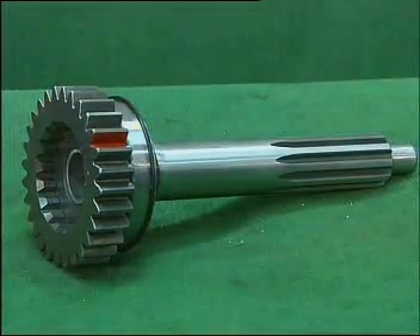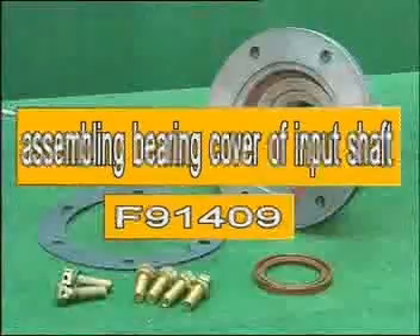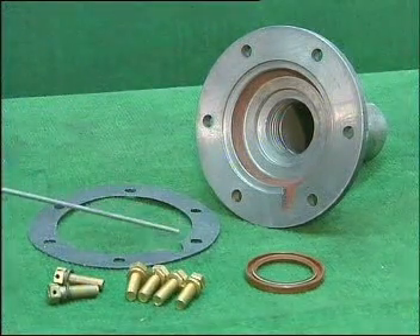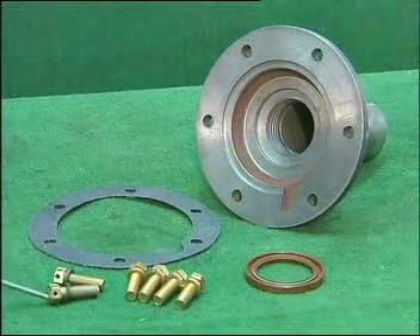Pull the assembly on the bench. It consists of bearing cover of input shaft, oil sealing, gasket for bearing cover of input shaft, 6 bolts and spring gasket of two different kinds.